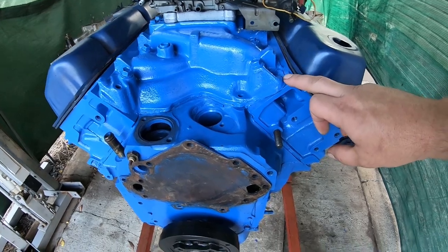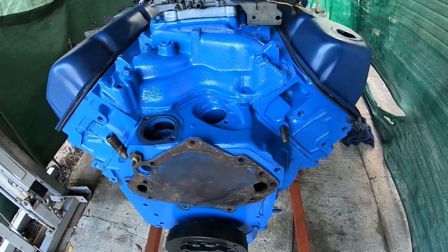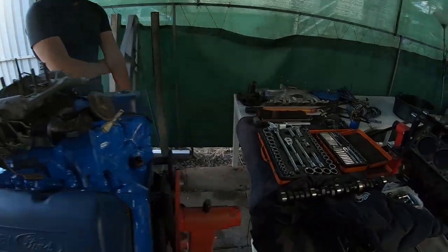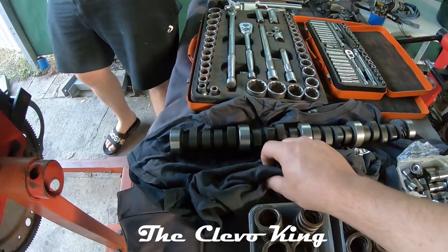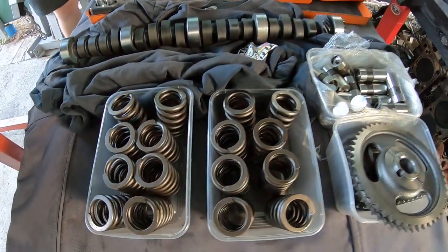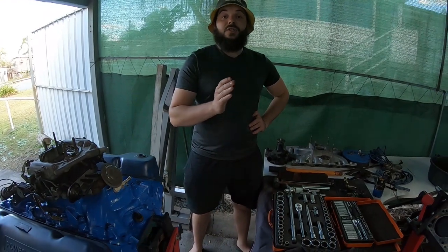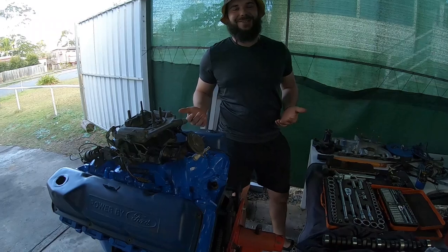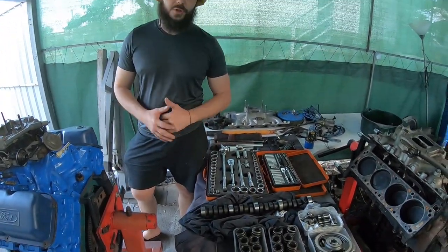If we get excited later on, we can maybe swap to a set of 4V heads, or some closed-chamber heads, or get a set of alloy heads and try to pick up a bit more power. For anyone that wants to jump onto my channel — the Cleaver King — I'm going to show how we actually fit all of this gear into the engine. It's going to be too long and technical for the Brisbane Brothers video, but anyone genuinely interested will be on that channel.